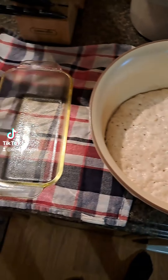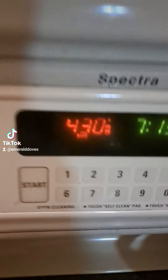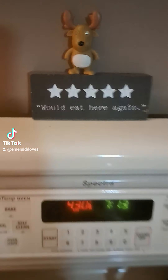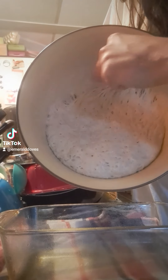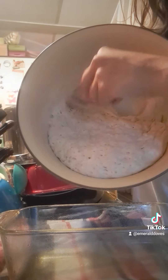After two hours it comes out looking like that. I greased my loaf pan and preheated my oven to 430 degrees. All I do is dump it in there — I don't let it rise again. You just dump it in the pan and bake it.